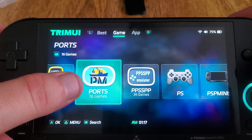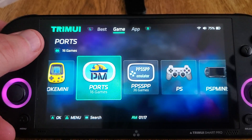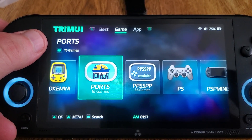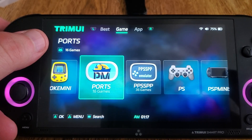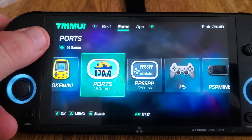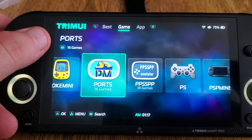The Portmaster Discord will be in the description of the video. If you need help with Portmaster-specific issues, you can contact them there. If it's Tomato-specific, you can use my Discord, Retro Handhelds or Retro Game Handhelds, the website, or ask here on YouTube — whatever works for you. Thank you for watching, don't forget to like and subscribe. Hope you enjoyed the video. Take care, bye-bye.